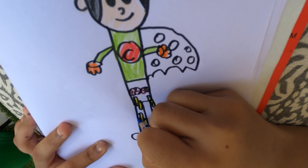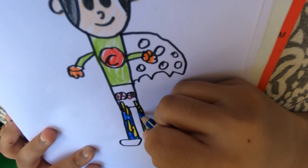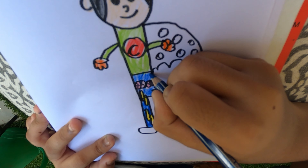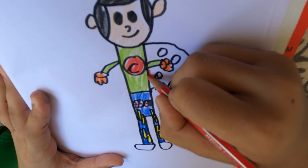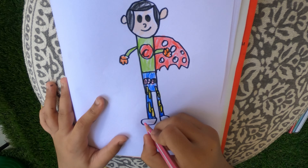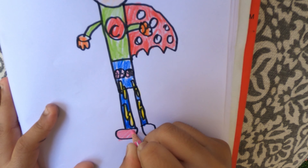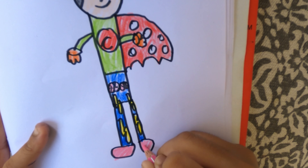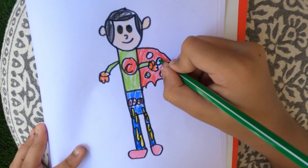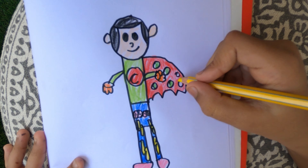The pants should be the color of dark blue. And color his cape red too. Let's color some of the spots — approximately four of them in green and two of the spots in yellow.